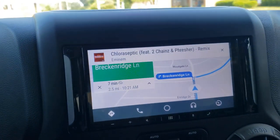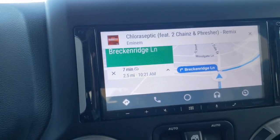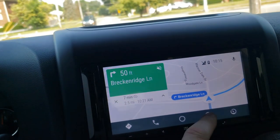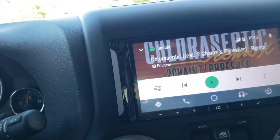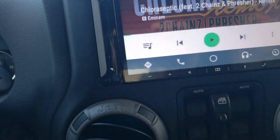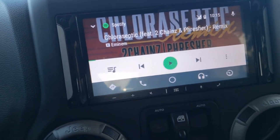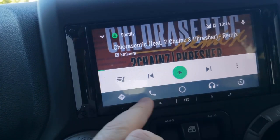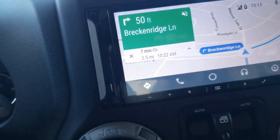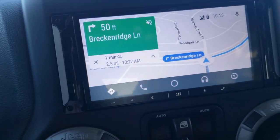I've been driving around with this and it's been working fine. There have been no glitches, errors, or anything. It's only about 30 minutes of testing, but at least immediately afterward there are no major problems with the update. Nothing's crashing on the head unit — no problems. It looks pretty good to me.